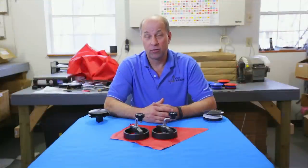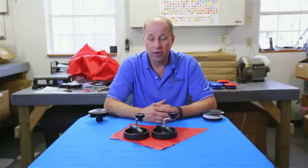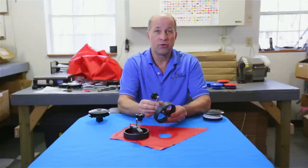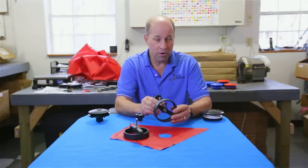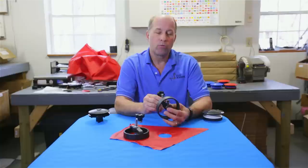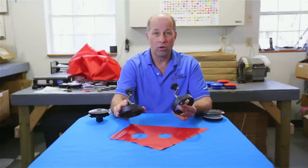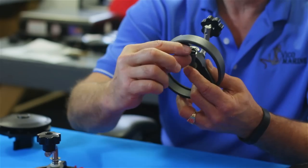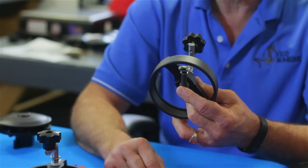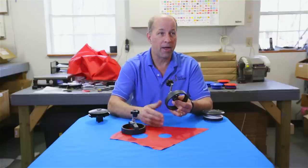I want to assure everyone we're going to continue to make both Boat Vent 2 and the new Boat Vent 3. Good news is you do not have to buy a new cutter. The cutter, whether you have one or you're going to purchase a new one, will cut both the Boat Vent 2 hole and the Boat Vent 3 hole. All you need to do is pull the pin out where the cutter is, flip the blade over and put it back on, and now you've changed it from the small to the large and you can go back and forth.